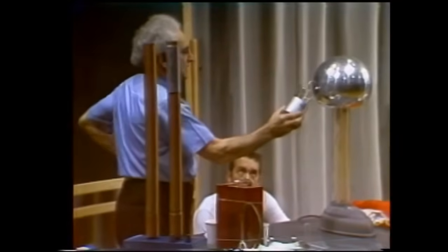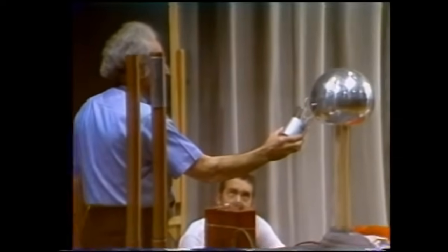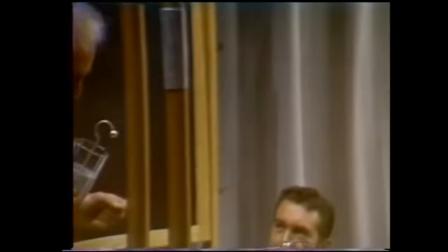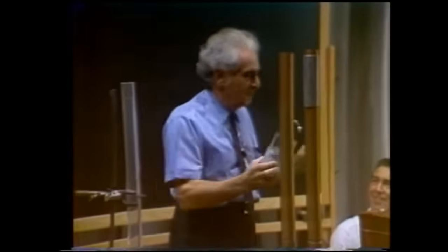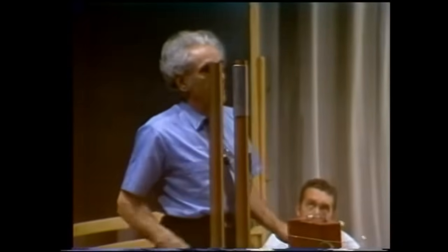Hold it. I'm getting a little trouble here, but stay with it, boys. Stay with it. I think the Leiden jar has some charge.